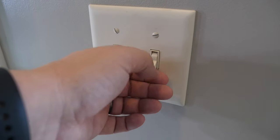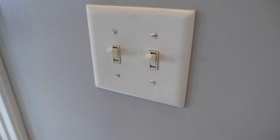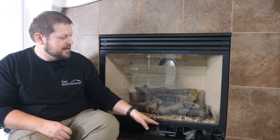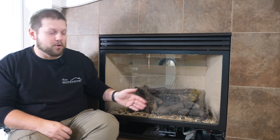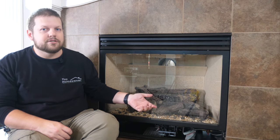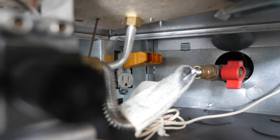If you have a switch on the wall that seems to do nothing and it's right next to the switch that turns your gas fireplace on, then most likely it's set up to have a switched outlet in the base of the fireplace — mystery solved. Before you start, make sure that receptacle works. Plug in a lamp or use an outlet tester to confirm it has power.